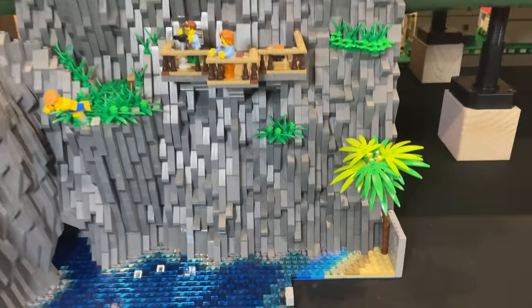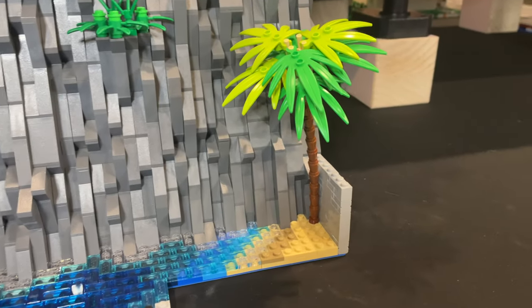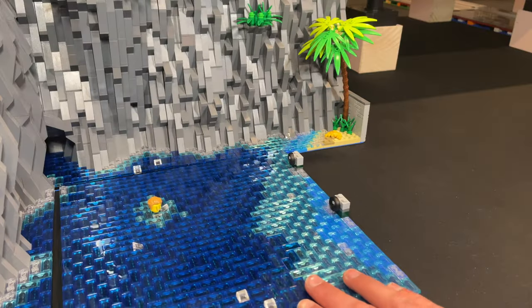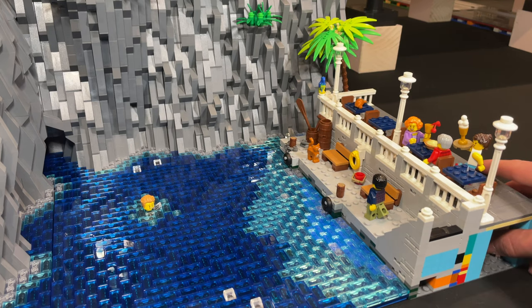With the modular buildings moved out I add a few small details to the beach. This sits at the back of the harbour and although it's not really visible from the front of the table, I just add a simple palm tree, a few sprouts and a crab. I slide the harbour and water plates back in and move onto the more visible section.